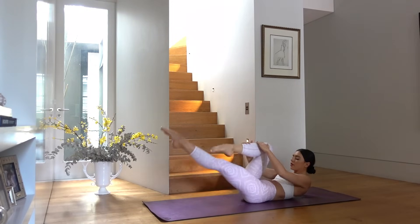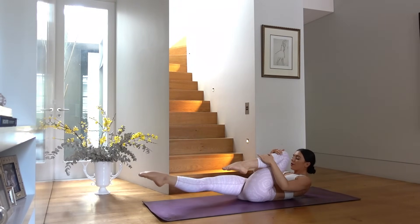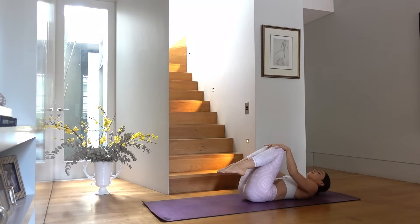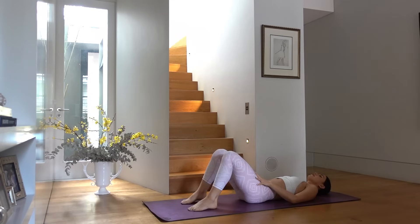Exhaling each time you pull the knee in towards your chest. Six more — five, four, three, two, and one. Hug both knees in, rest your head, maybe turn your head right and left, releasing any tension. And yes — we get to do that again on the other side!